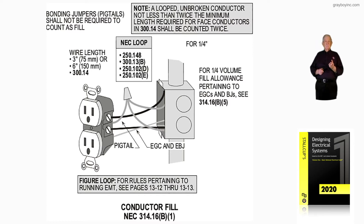Notice we have a pigtail, we have an equipment ground, and we have equipment binding jumpers. If we have a total of four or less, there's no quarter volume added. So notice you have a receptacle, two hots (ungrounded conductors), two neutrals, and a pigtail that is spliced into your equipment ground.